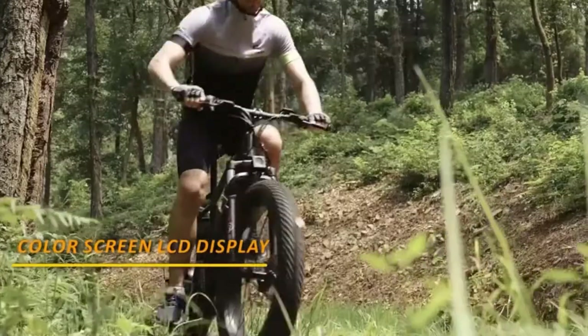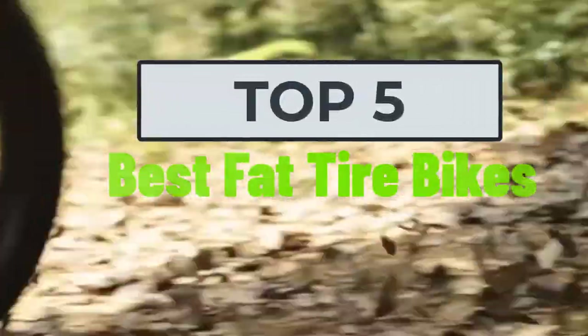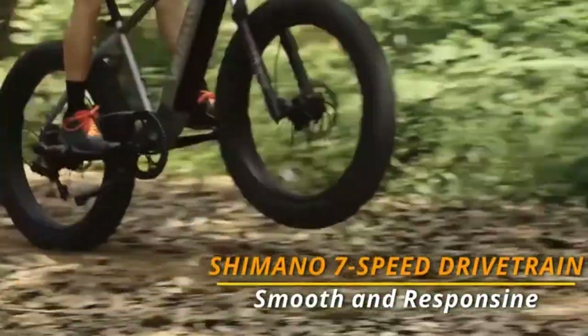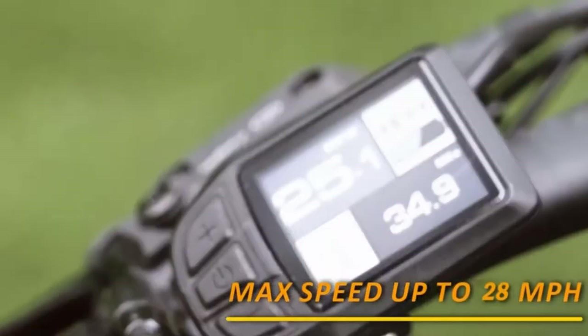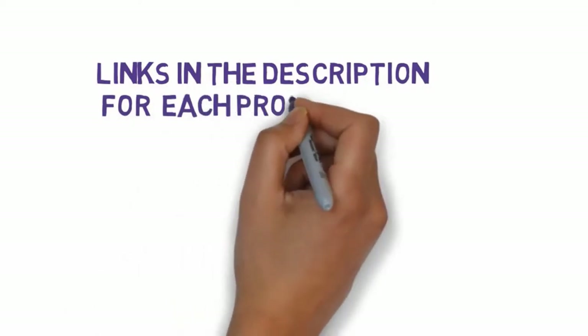Hi, welcome to my video. Today I will help you choose the five best fat tire bikes on the market. I have made this based on my personal research and I try to list those based on price, quality, and more. I have included links in the description so make sure you check those out to see which one is in your budget range.